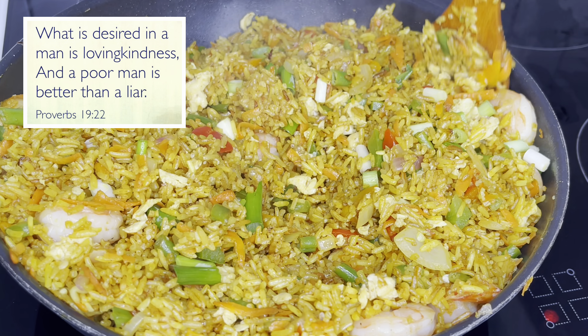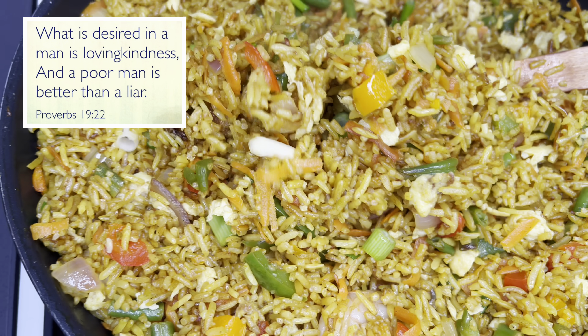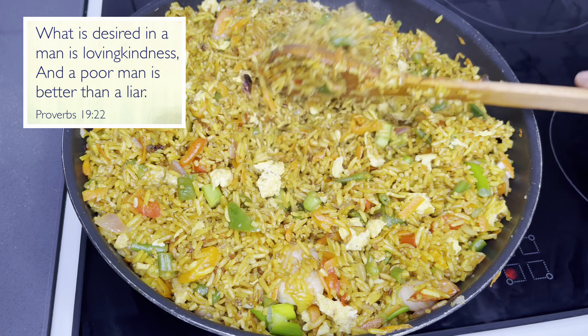What is desired in a man is loving kindness, and a poor man is better than a liar. Proverbs chapter 19, verse 22.